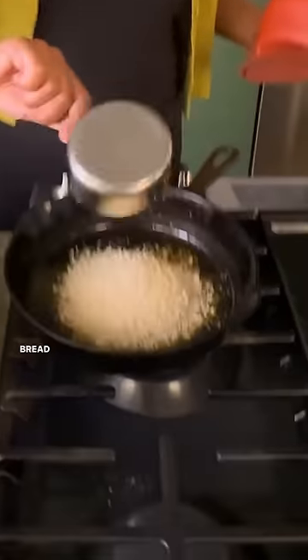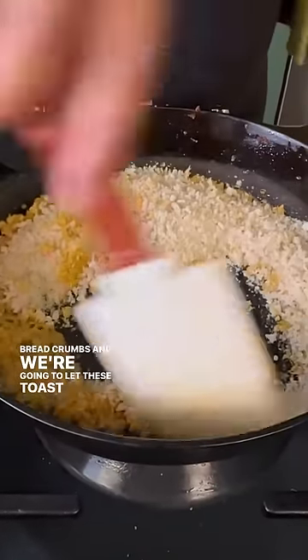To our very flavorful pan of fat I'm gonna add some panko breadcrumbs and we're gonna let these toast until they're nice and golden.